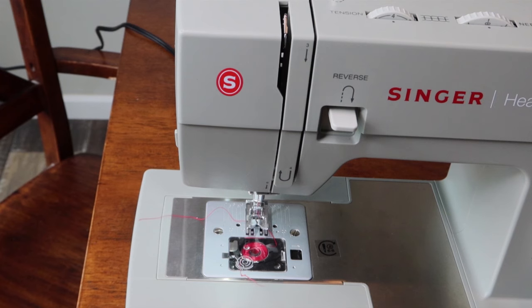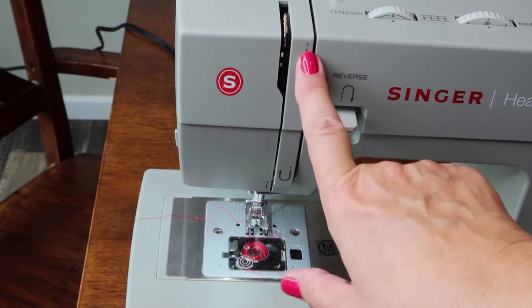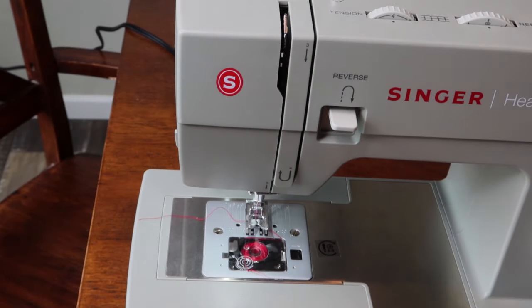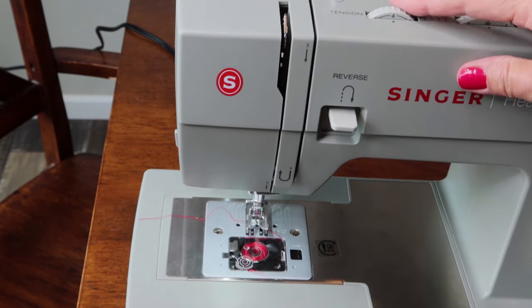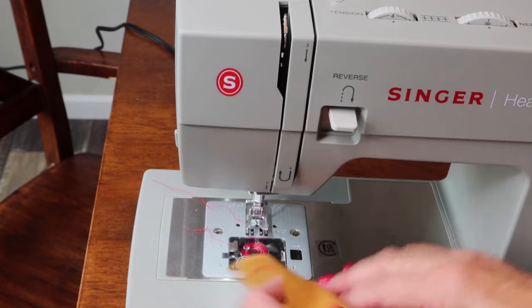I'm not a machine mechanic or a Singer rep — just someone who has sewn for a long time. If you have problems right away, rethread the machine — that's usually the cause. If stitches on top look bad it's usually a bobbin problem; if stitches on the bottom look bad it's usually a top thread problem. If the fabric is crinkling, your tension may be too tight — try loosening it. Sewing is something you have to evolve into, but it is a lot of fun. I really love all the different stitches that come with this machine.